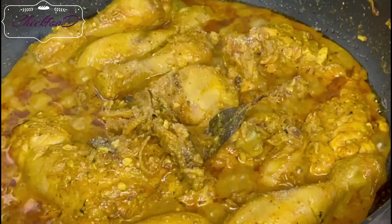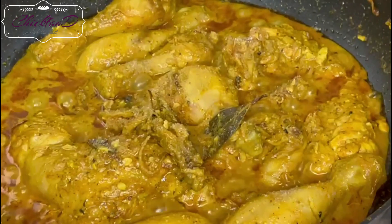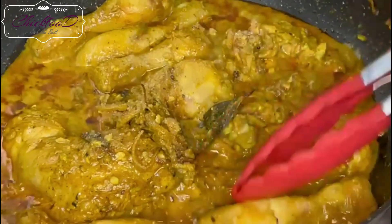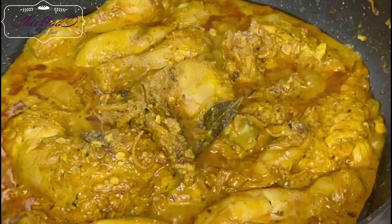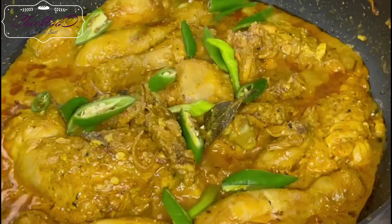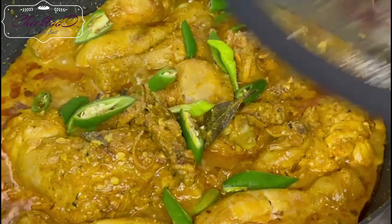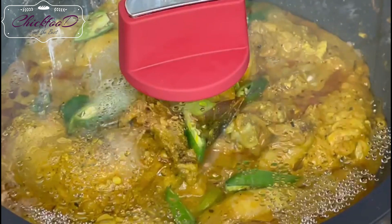I've added a bit of salt to taste — I use pink salt, which has many benefits. Check and taste the chicken here; you can see it's very soft just with a little pinch. Now add green chilies, nicely sliced restaurant-style.